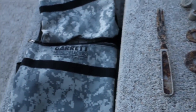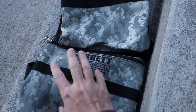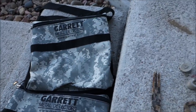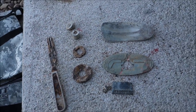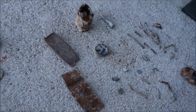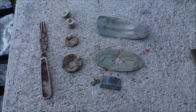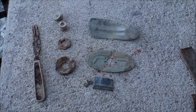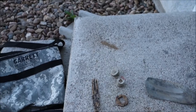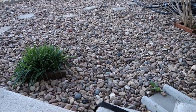That's it for today. The Garrett metal detector bags did great — really happy with the quality. First day out with her Gold Bug, first day out with her Pro Pointer — she had a blast. As long as I have a metal detector in my hand I have fun, and as long as I have you guys along for the ride watching, subscribing, and liking my videos, everything is okay in the world. Thank you so much for coming along — the Hunter GT, I'll see you on the next video.